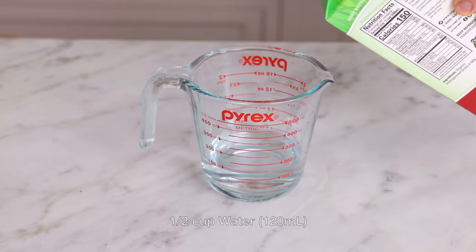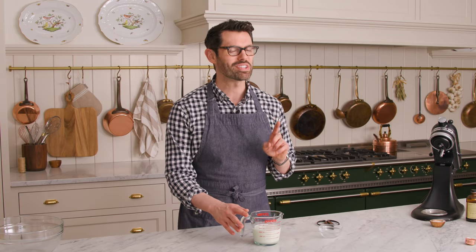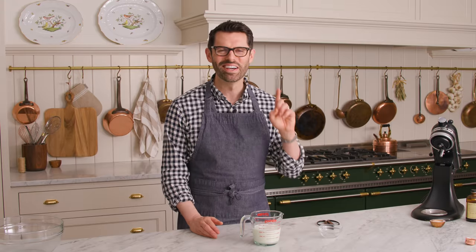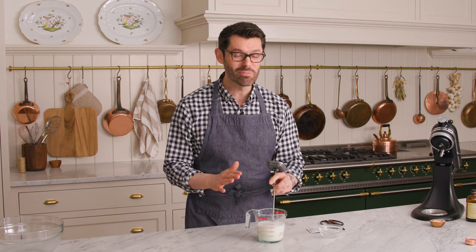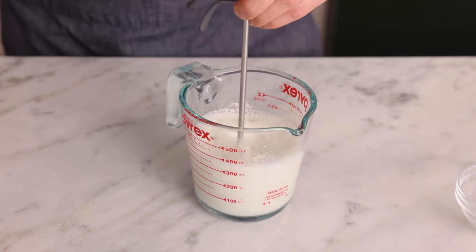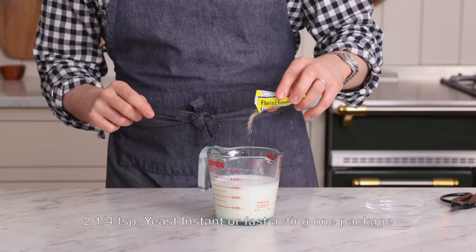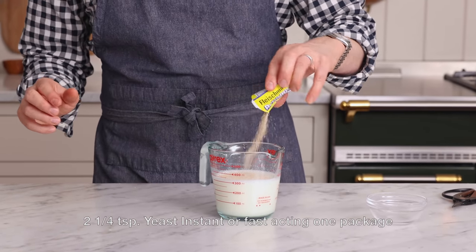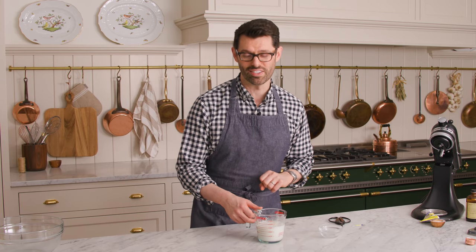Combine half a cup of water with three quarters of a cup of milk and two tablespoons of sugar, then pop this into the microwave. We want this to get nice and toasty — 110 to 115 Fahrenheit — before we add the yeast. Always give your mixture a good mix before taking the temperature because the sugar gets a bit hotter than the milk. Now add one packet of yeast right inside and give it a little mix. Set this aside while we measure out the dry ingredients.